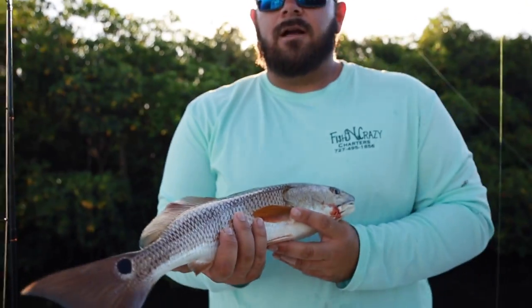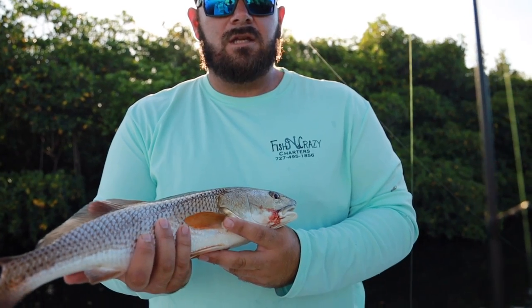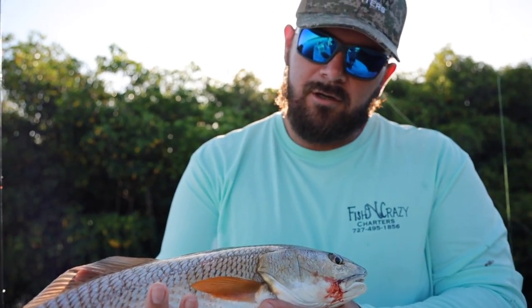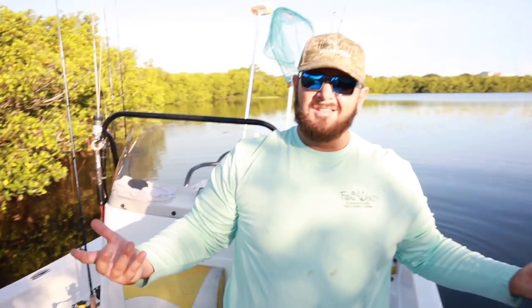I call it my 'bait and wait' concept — cast your bait out there, give it 20 minutes. If you don't catch anything in 15 to 20 minutes, move on. That's a beautiful little redfish right there. We're going to get him right back in the water — easy as that. We'll see if we can't catch a couple more.